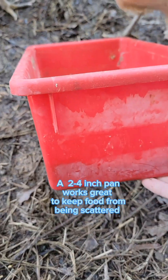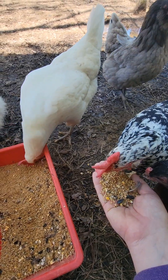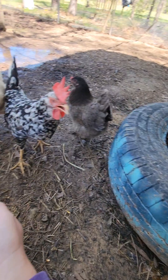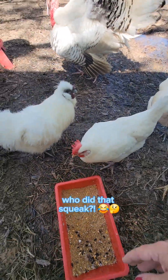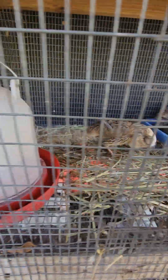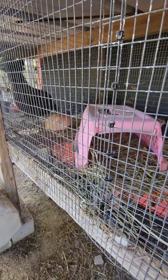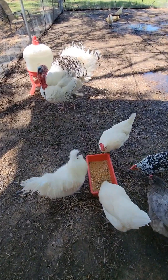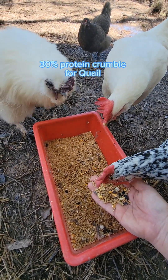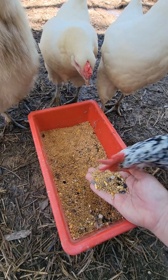I use a pan that's no shallower than two inches and no higher than four, because they will just slosh that food around and they have trouble jumping into something too high. My quail are flighty — they love to have those short bursts of energy and fly around — but they haven't cracked their heads or broken their necks. I use the highest protein possible. I go to Tractor Supply, buy the biggest bag I can, and the protein is 30%. It'll say game birds on the label.